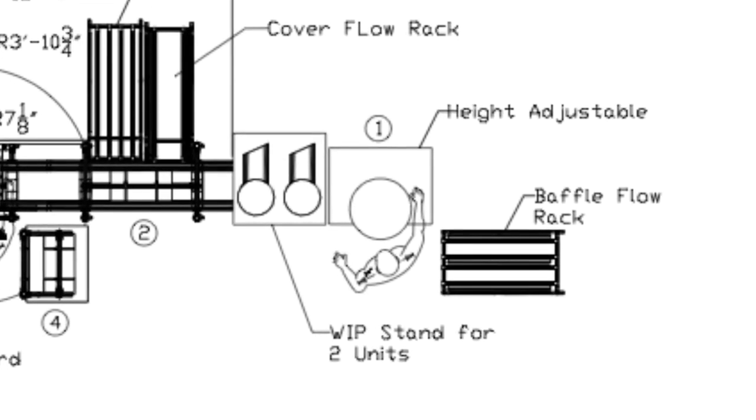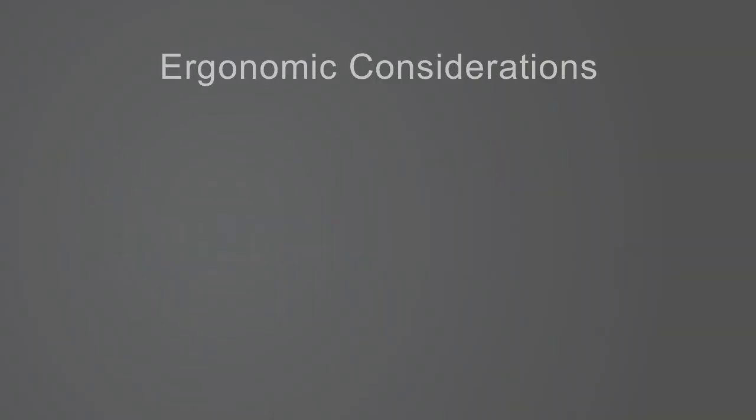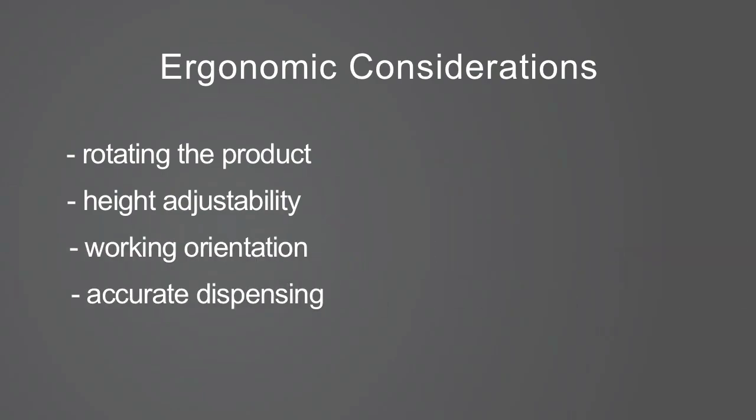Most of the first position's work centered around the dispensing of a sealant in the product housing in a paced state. Ergonomic considerations were dispensing the sealant while rotating the product and also having the ability for various height operators to reach inside it. Other issues were presenting the part in two different orientations and minimizing cleanup from improper dispensing of the sealant due to poor presentation.